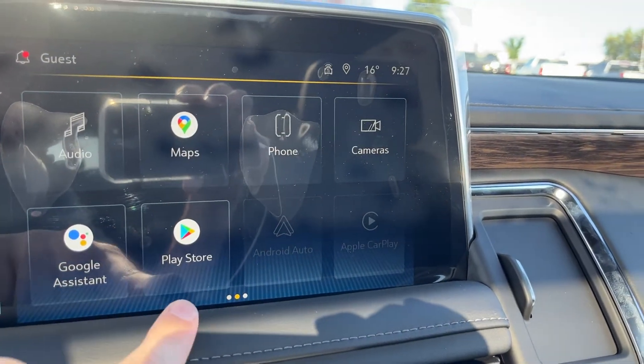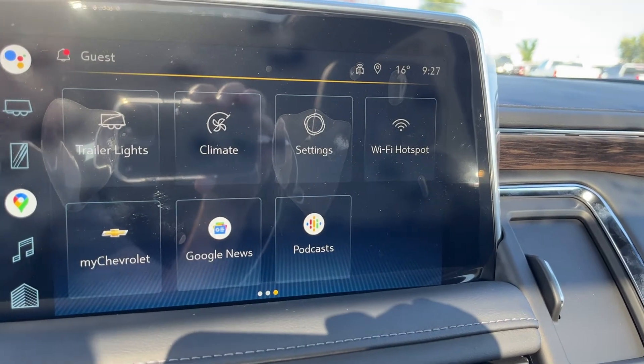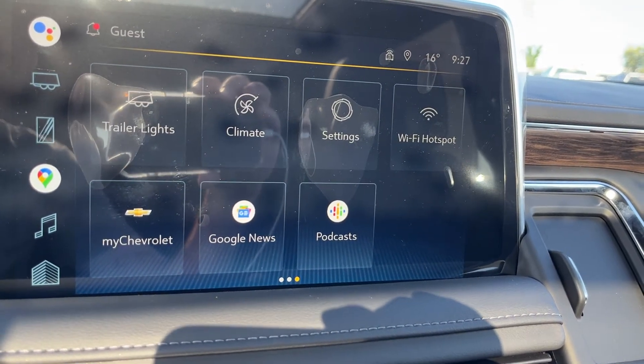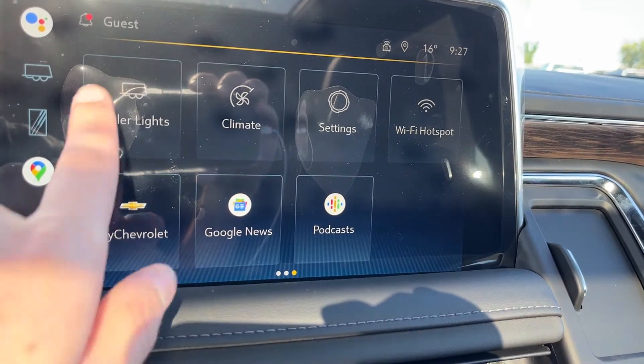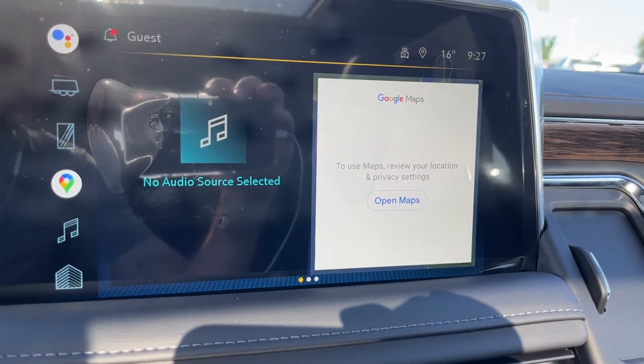We have Google Assistant, Google Play Store, Android Auto, and Apple CarPlay across the bottom, trailer lights, as well as climate settings, an available Wi-Fi hotspot, my Chevrolet, Google News and podcasts, and the home screen with various information.